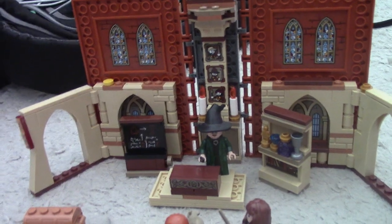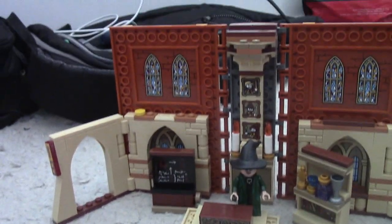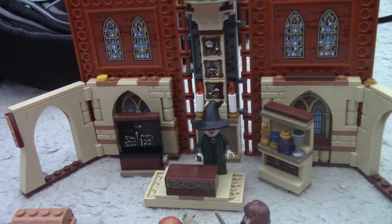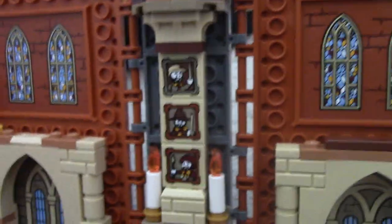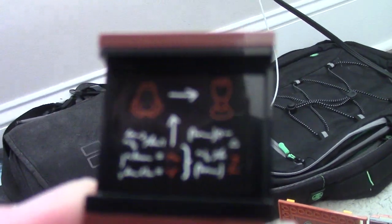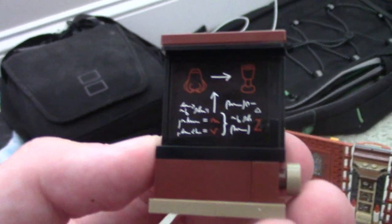Chamber of Secrets is one of my favorite Harry Potter movies. The set itself may seem basic, but the concept is really cool and the amount of detail they put into it is pretty amazing — it looks close to the classrooms you'd see at Hogwarts. On the chalkboard it shows the idea of converting animals into goblets, showing a frog becoming a goblet.